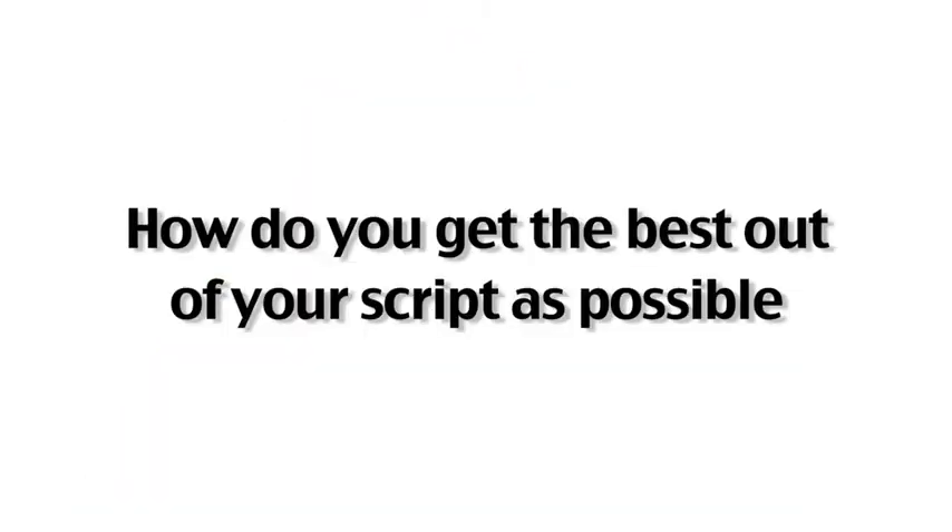When you come across well, people will engage. And finally, how do you get the best out of your script? The most important thing I can tell you is to practice.